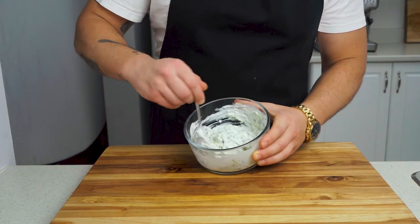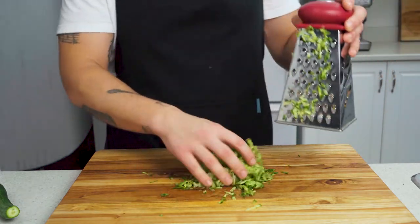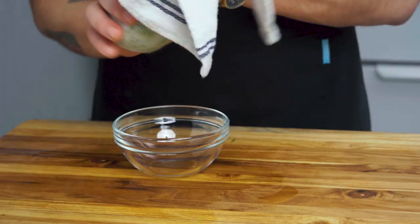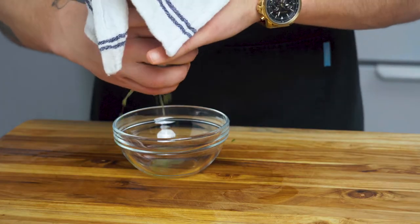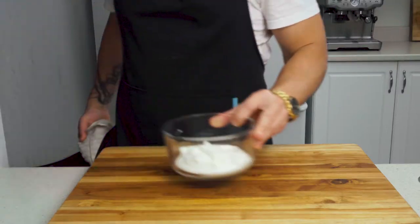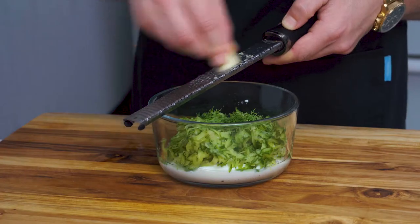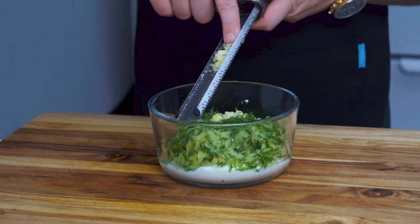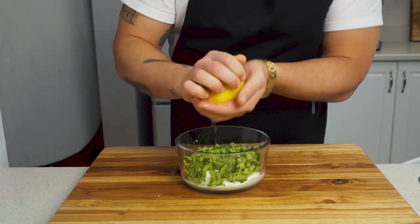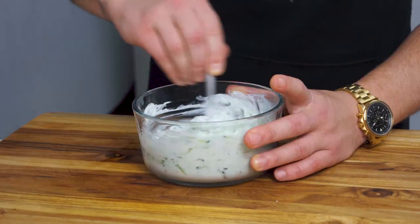Last thing we have to make is our homemade tzatziki. Start by grating one cup of cucumbers — I'm using mini cukes because they just taste so much better. To help remove some of the moisture, place them in a clean kitchen towel and gently twist, squeezing out as much cucumber water as possible. In a bowl with one cup of nonfat plain Greek yogurt, add in your freshly squeezed cucumber pieces. Grate in one clove of garlic using a microplaner, squeeze in one tablespoon lemon juice, and add in one tablespoon fresh dill. Season with a little salt, give it a mix, and you're ready to eat dinner.